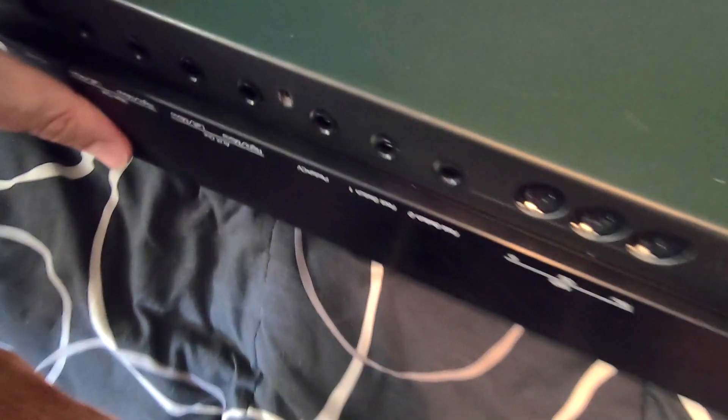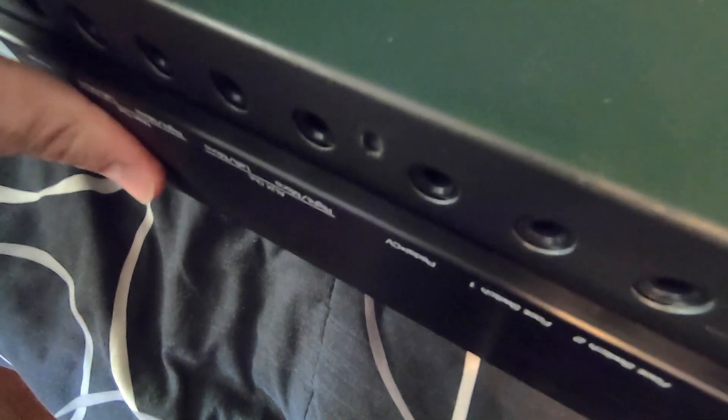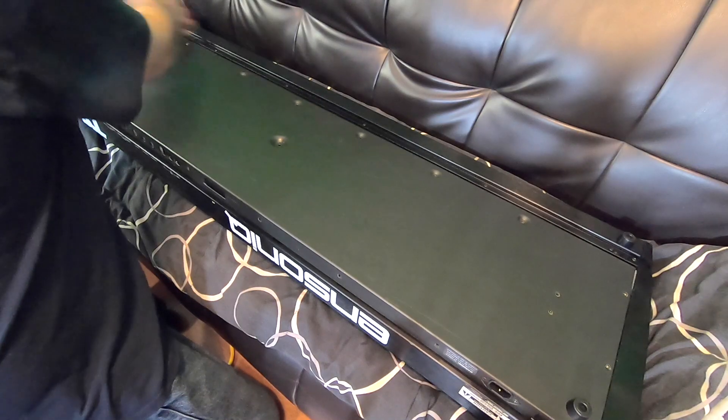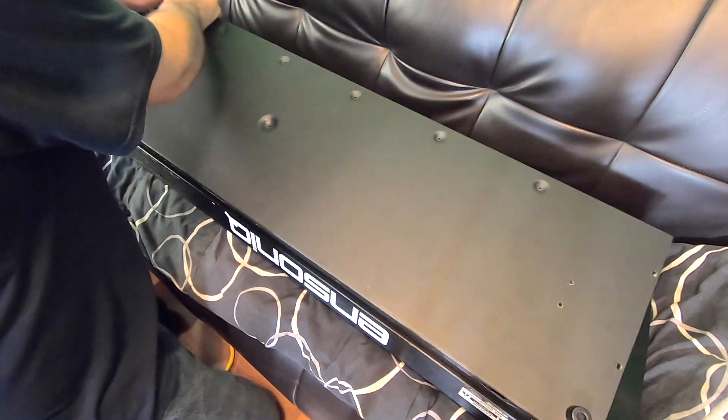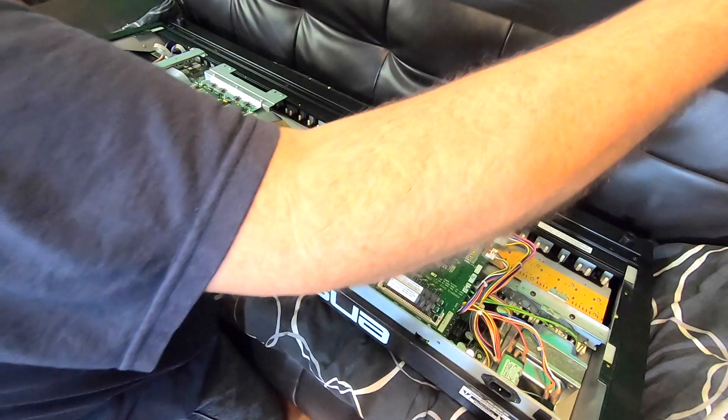With these screws out, I just pull back on this lid so it'll clear these jack lips. The only thing is it's still a little hard to get the power section to clear. You might take this side up first and get it to come up over here — it's not really rocket science. And there it comes right off.